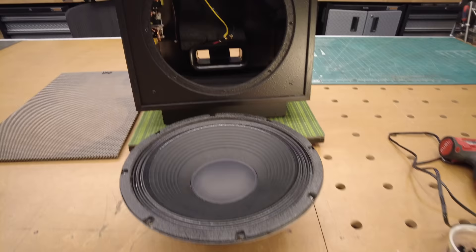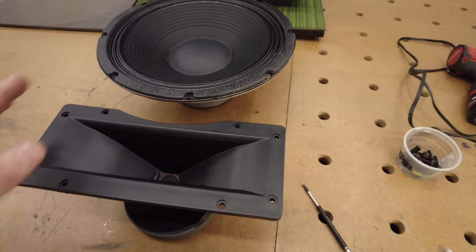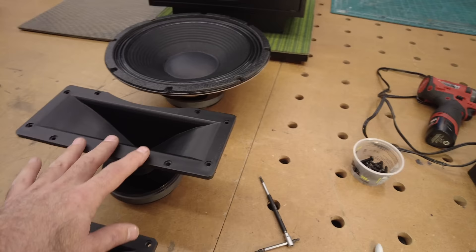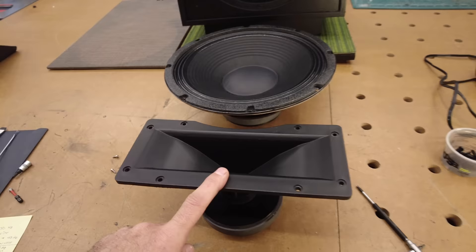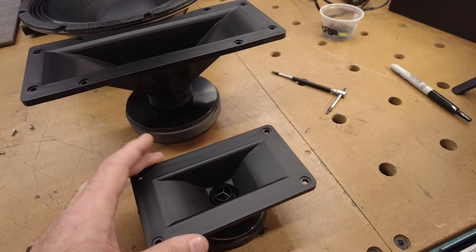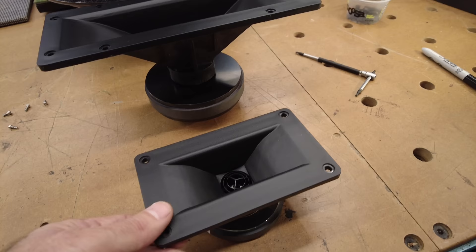Moving on to the mid-range: it is a compression horn driver, the new K702, which picks up at 850 hertz and goes all the way up to 4,500 hertz. It's actually pretty cool because it's found in the Cornwall 4 — great trickle-down economics getting that mid-range from that great speaker down to this level. And then finally the tweeter picks up at 4,500 hertz and goes to 20 kilohertz, well above most humans' hearing range. It is a titanium dome with a new face plug designed to get better dispersion, and it uses that same Tractrix shape for good dispersion, as we've known from Klipsch for many years.